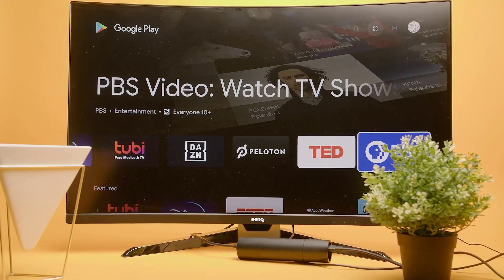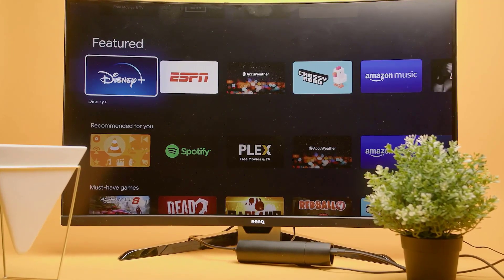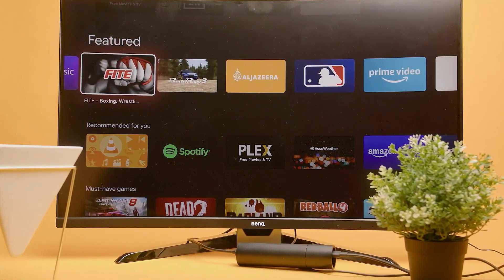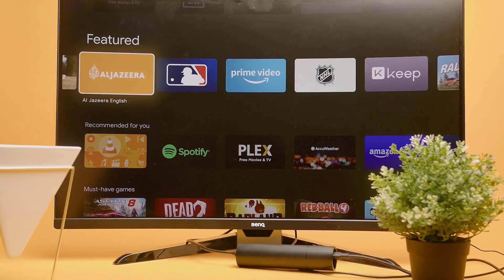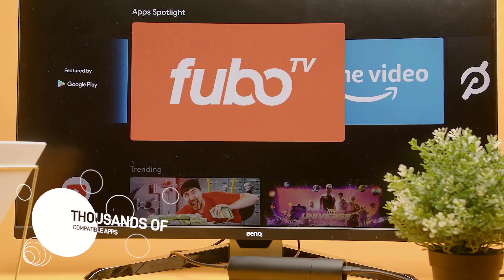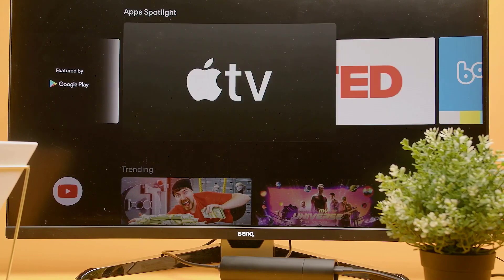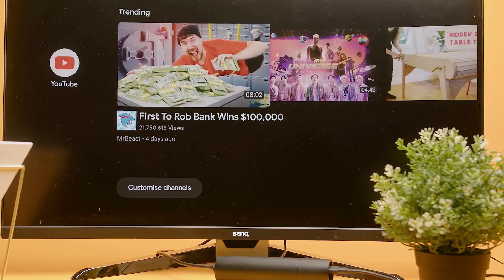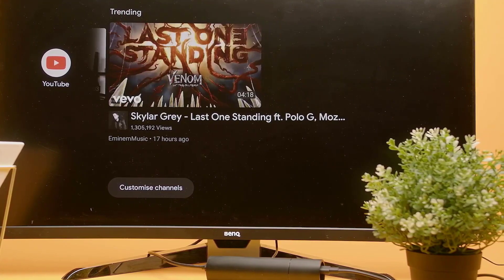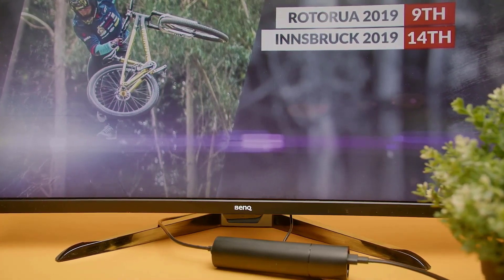The Shield TV runs an improved version of the Android TV operating system. It lets you customize the home screen to your liking and organizes your favorite apps and content into rows to keep preferred media easily accessible. The interface has thousands of apps and supports most major streaming channels including Netflix, Amazon Video, and Spotify. It doesn't support Plex media servers like the Shield TV Pro, but apps are routinely updated. It also has a built-in Chromecast feature that lets you conveniently stream content from your other devices to your TV.